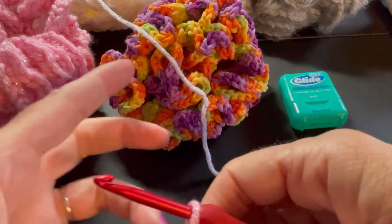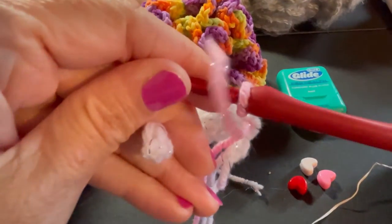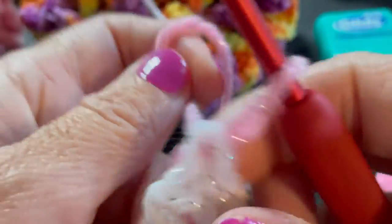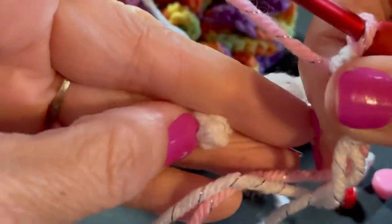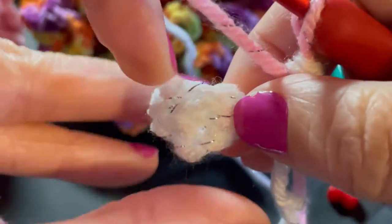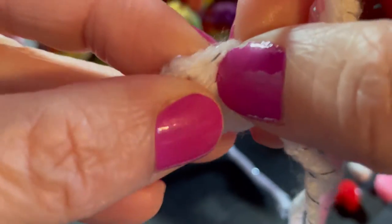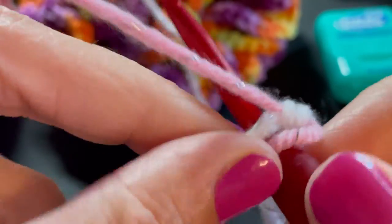Normally you would wrap your yarn to create a circle and join to the top of that first stitch you did. However, we are going to make sure we do a twist, because the Mobius strip needs to have a twisted circle in order for the magic to work. Instead of joining at the top, we flip it down to create the twist, and join with a slip stitch to the bottom of that first single crochet. Insert your hook there with the new yarn, yarn over, bring that through the stitch and through your loop on your hook. Then chain one and single crochet in that same stitch.